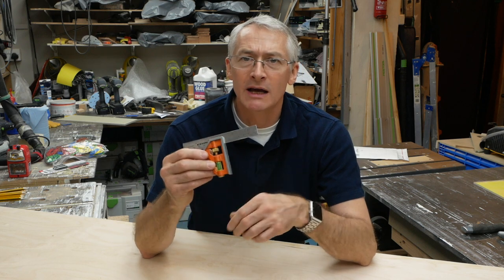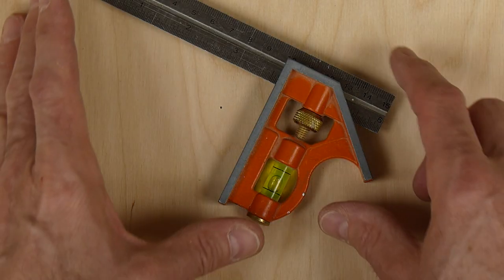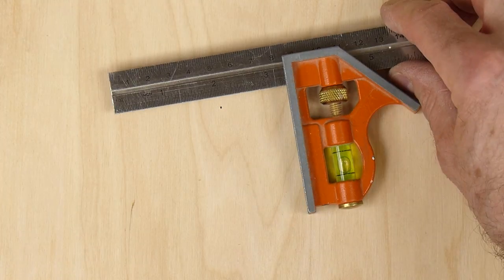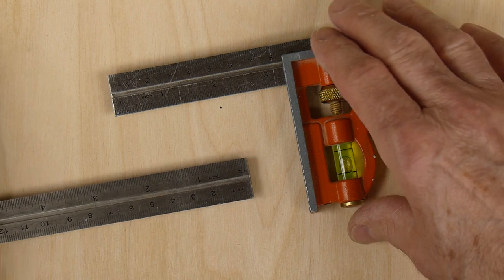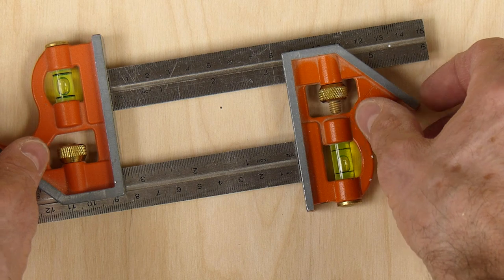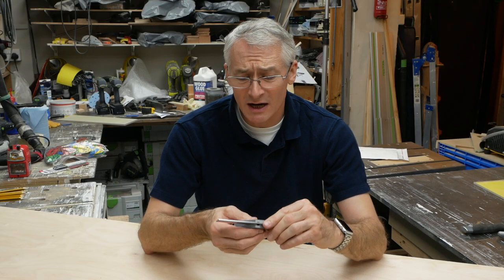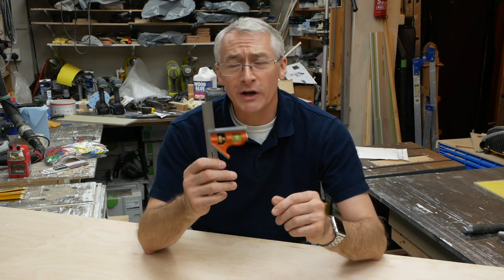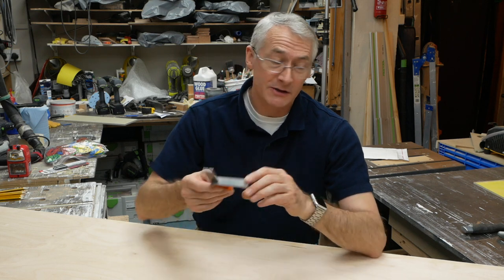Next up, talking of performing several functions — both measuring and marking — is my little Barco 6-inch 150mm combination square. These are fantastic value, £5 or £6 on Amazon. Just so useful, absolutely dead square, handy for all kinds of things: measuring, depth gauging. Buy two of them, set them against each other, use it to offset your track saw guides, that sort of thing. I use them all the time for all kinds of things. I have a couple here in the workshop and one in every tool bag. Just incredibly useful, well worth the £5 or £6 that they cost.